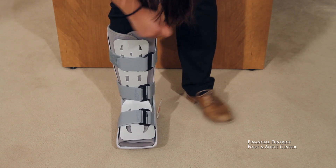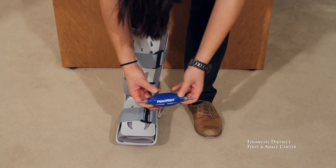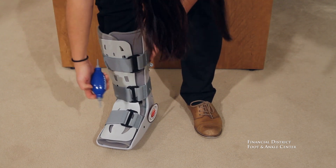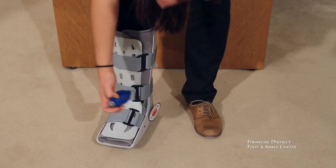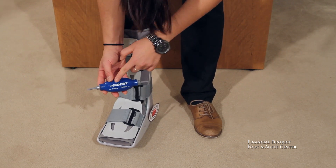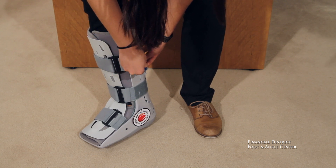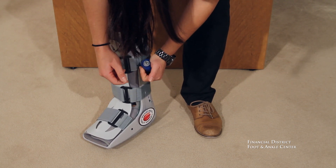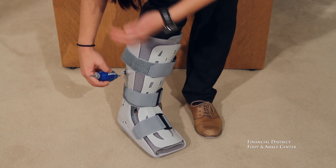Now what we're going to do is take your inflate and deflate pump, one for each side — the ports are located on the sides up at the top. So you're going to take the inflate side, put it into the port, and we usually start with three good pumps. You'll start to feel the air bladder fill up along your foot, and same on the outside.